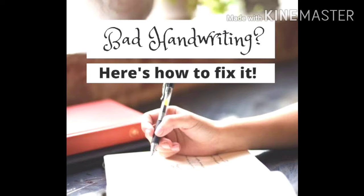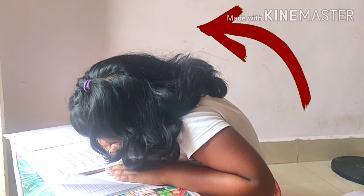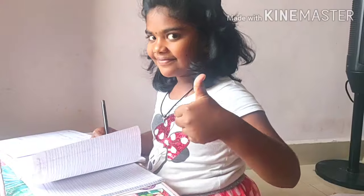Let's follow these tips. Tip number one: sitting position. Always sit up straight. Sitting position can have a large effect on your penmanship. Relax your shoulders and start writing.